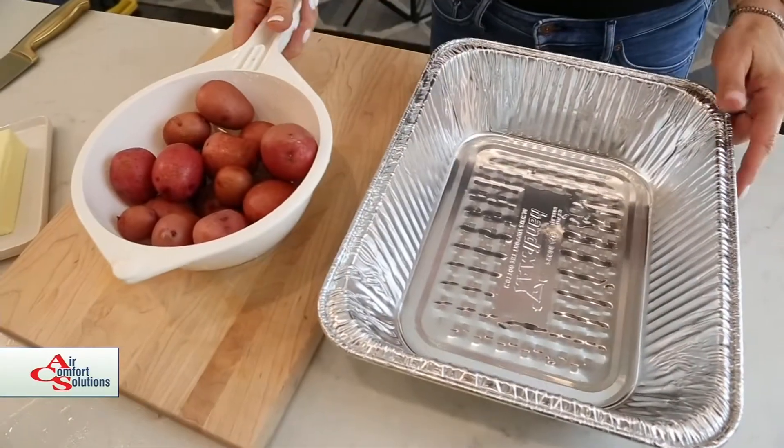Hi, Heather Berryhill here. Welcome back to my home kitchen. It's National Family Meals Month, and researchers and I have gotten together to put together an easy one-pan whole roasted chicken that the whole family is going to love. So let's get in the kitchen and get cooking. Let's get started building this chicken.